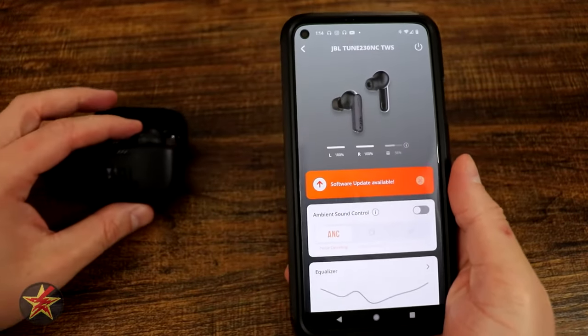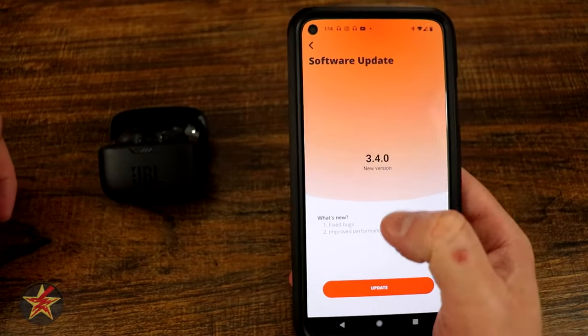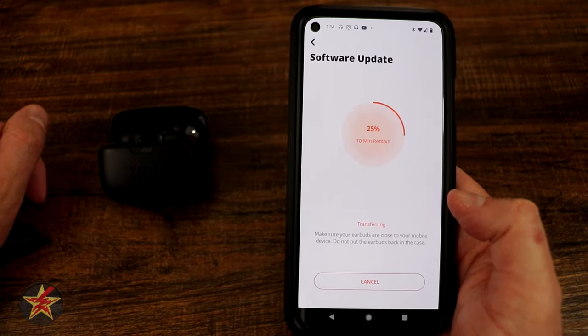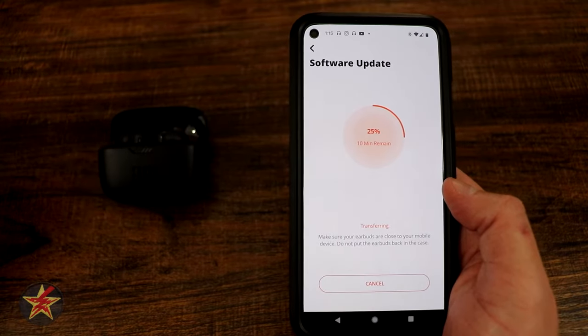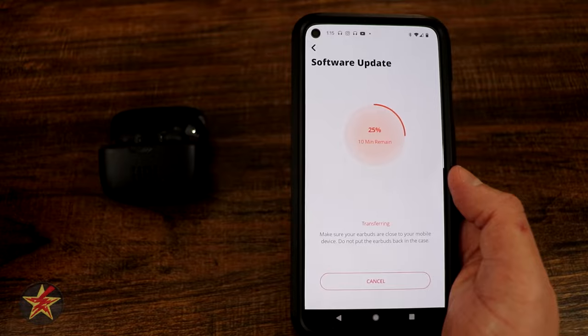If you do choose to install the app after they're paired, there will be a software update. It's always a good idea to update your software with a device like this, especially if it's a smart device. If you're just getting them as earbuds, you don't have to worry. But if you're planning to use the app — which will have equalizers and things like that — you're definitely going to want to run a software update.